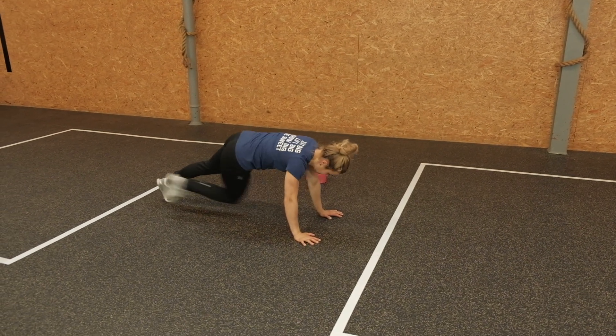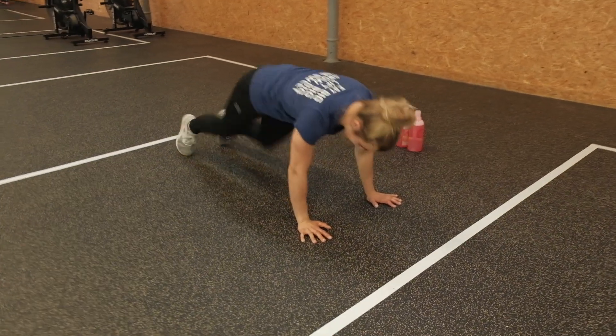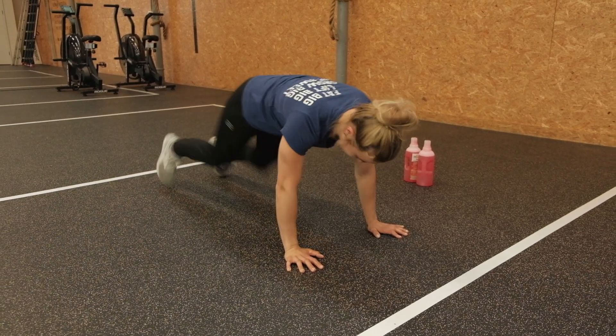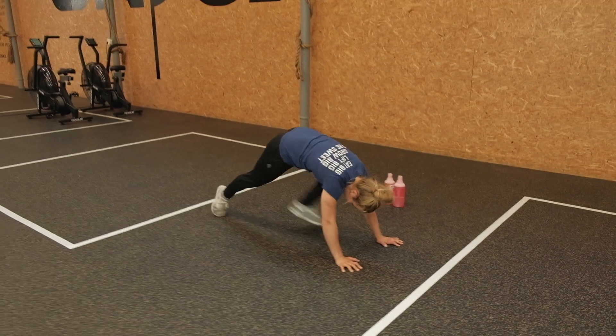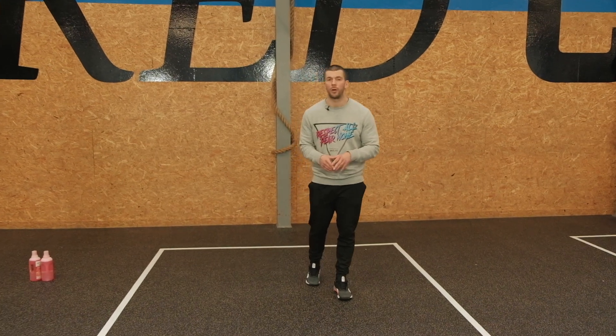Our third movement will be a mountain climber — but not the regular one where the knee goes to the elbow. We're going to do the elbow going to the opposite knee, and then the other way around. Look at Sanne as she demos it: hips in line with the shoulder, going for that twisting mountain climber. Since it's a minute, you'll need to pick a pace that helps you keep going for the full minute. If the mountain climber feels heavy, just go slow.